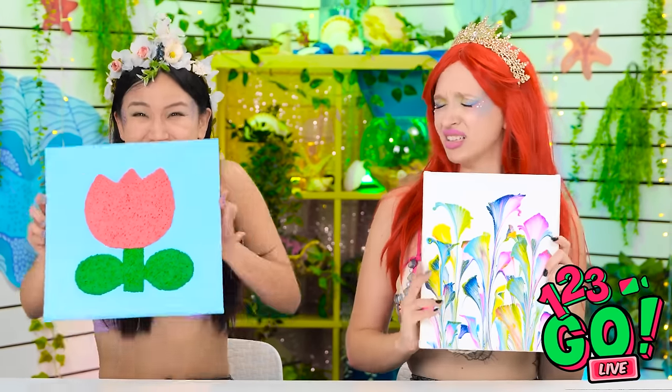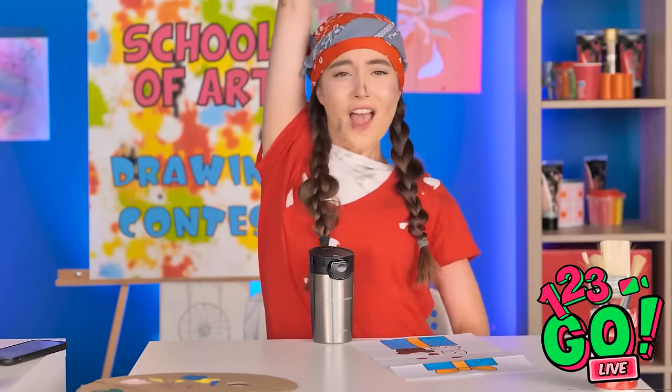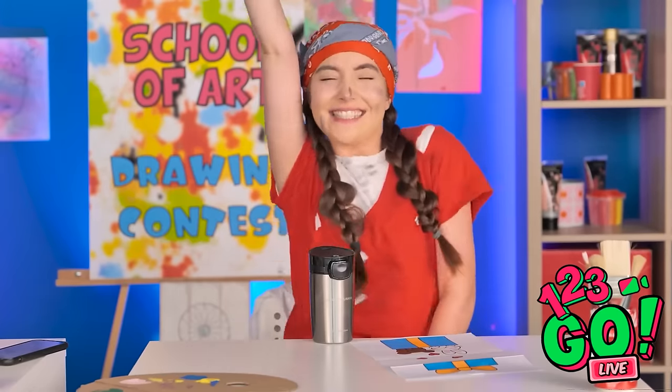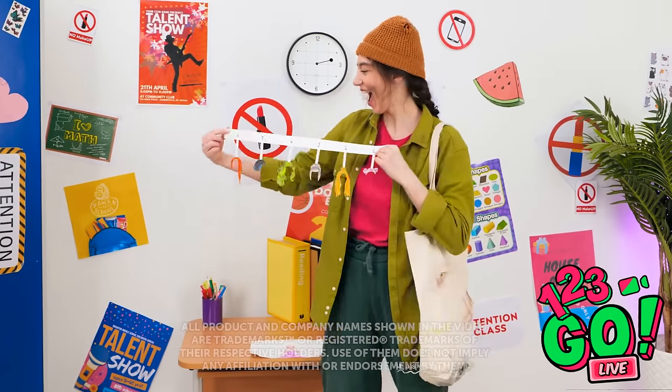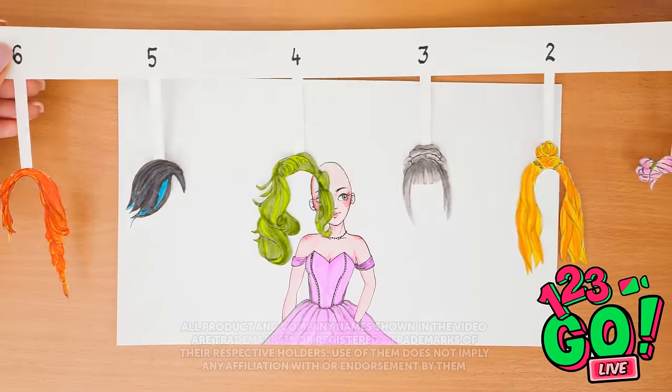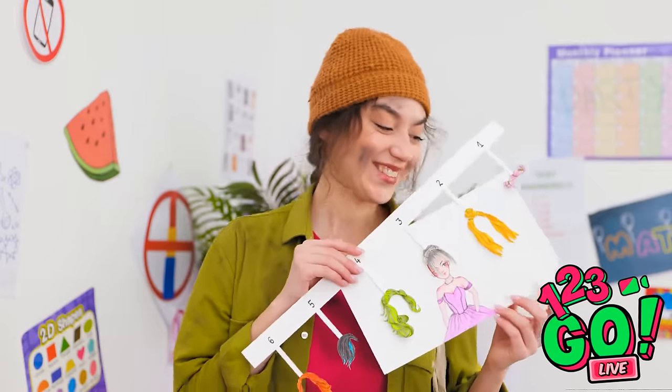You mean it? This is amazing! It should've been me. Wish you could compete in an art contest? Hold one with your friends and let us know how it goes! Be sure to send this video over their way and subscribe to our channel!